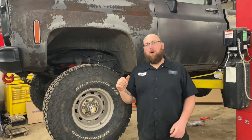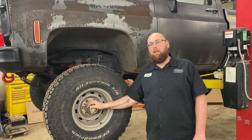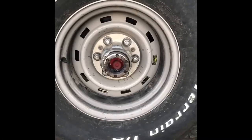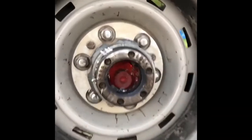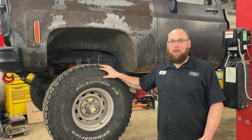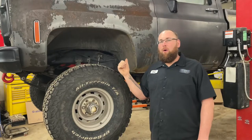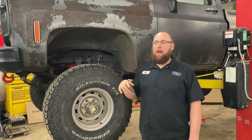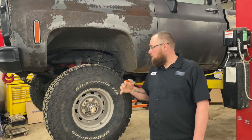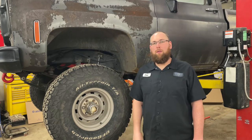We got the K10 back here in the shop, back on the hoist, ready to do some stuff. I had a wheel bearing failure last year when I was driving this thing. It piled up pretty bad and I was having problems with the locking hub and the front U-joints were done. So I'm going to talk a lot today and show you how to do hubs, wheel bearings, and a U-joint on a front diff on an 8.5 Chevy half-ton.